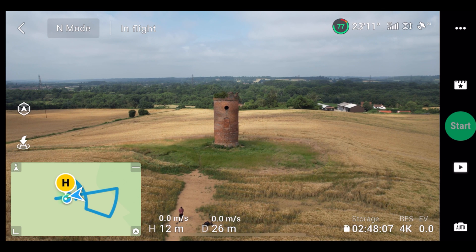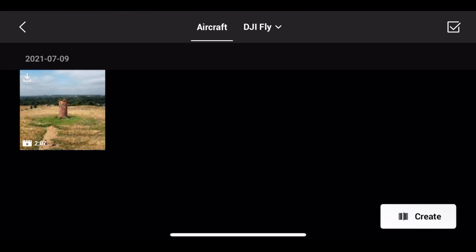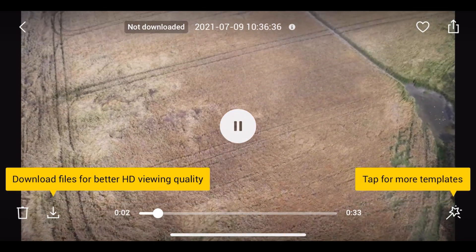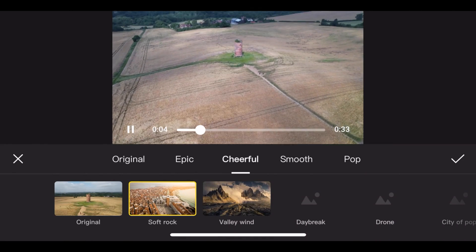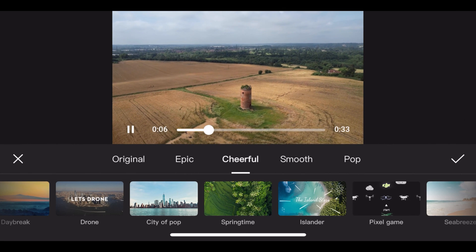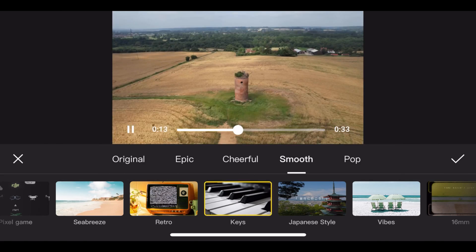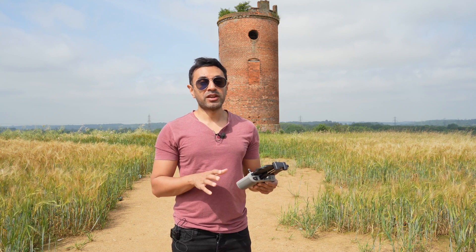If you go to the play menu, you can see it there. You can download it, and then you can go to Templates. Here you have a lot of different options for different types of music backgrounds, effects, title effects, whatever it may be. Now I'm going to show you an example I've created using just the templates.